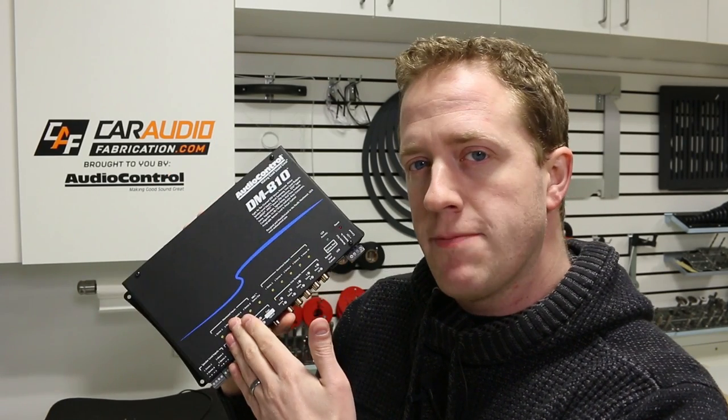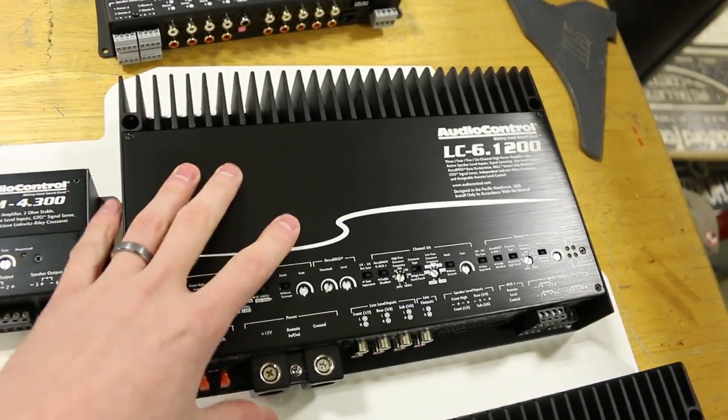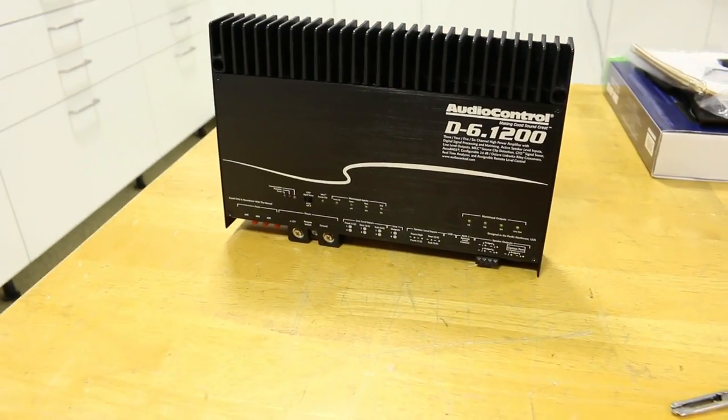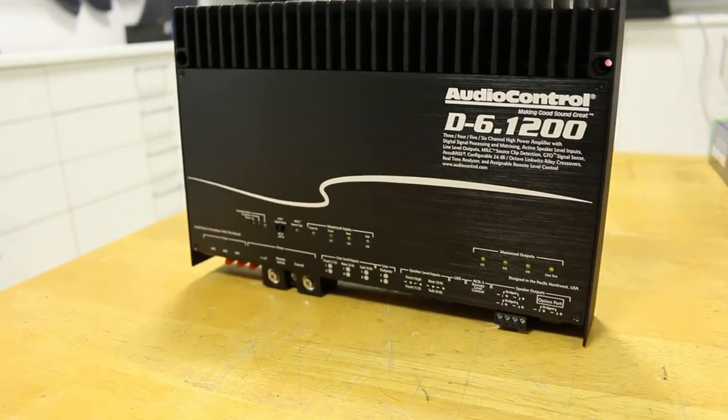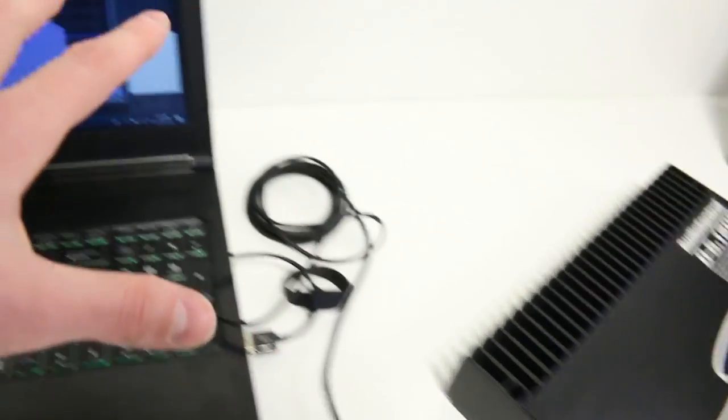Normally, adding a DSP to the system would mean adding this piece of equipment along with your amplifiers. But Audio Control has now released their new D-6.1200, which has all the functionality of a DSP built into the amplifier. This is awesome because now there's less wiring needed, less space needed, and whether we are using an aftermarket radio or the factory audio system, we have a ton of functionality and flexibility.